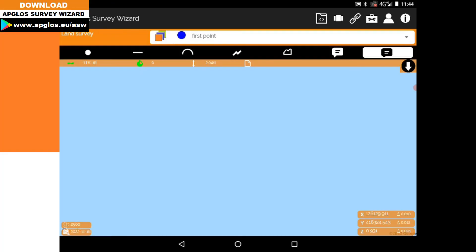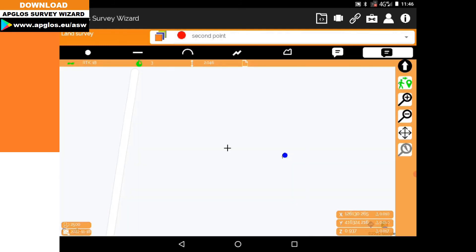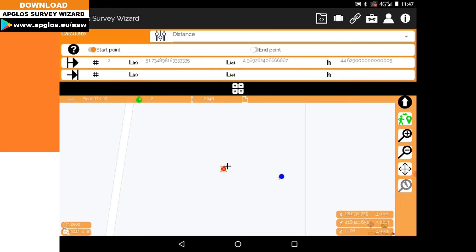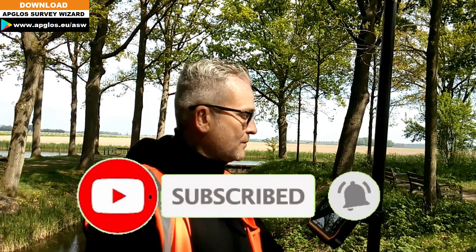As I am entering my second point, I again go to the layer manager, press plus, name it 'Second Point', and today I like the color red. Press okay. Then I select 'Second Point' next to the layer manager, survey my second point, and now I use the option 'Calculate'. I select 'Distance' from the pull-down menu, select the start point on the screen, then select the end point, and press calculate. The calculation says the distance between points two and one is 8.190 meters.